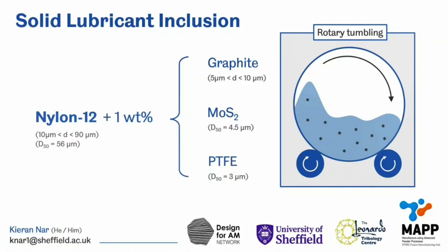So this is what I did, and created three different composite powders which involves blending small amounts of either graphite, molybdenum disulfide, or PTFE with nylon 12 via rotary tumbling.